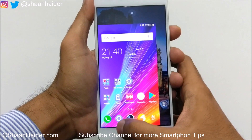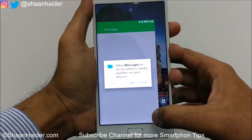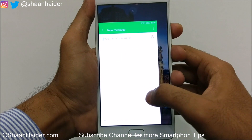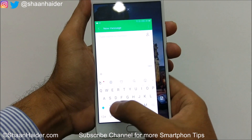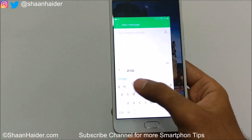Even if you go to Messages, for example, the keyboard and everything will be smaller as well, as you can see. So you can easily use the device with one hand — whatever you like to type or do will be very simple.